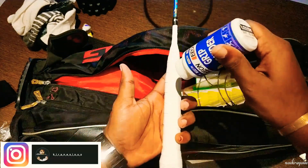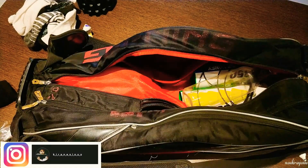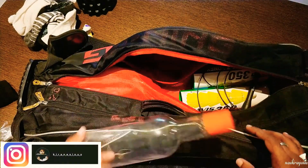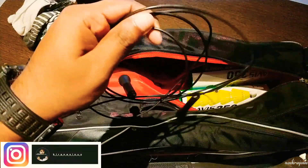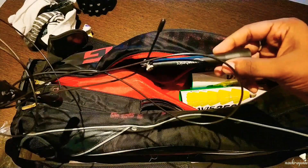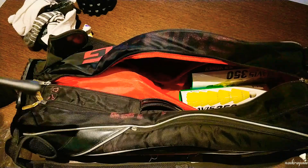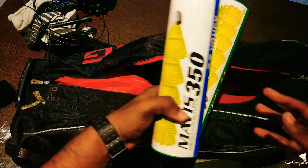I have to remove the racket grip. Here, I have the bat and the racket. This is a water bottle. Next, this is a skipping rope — a light cable skipping rope. I purchased this from Amazon. Next, nylon shuttle barrels.